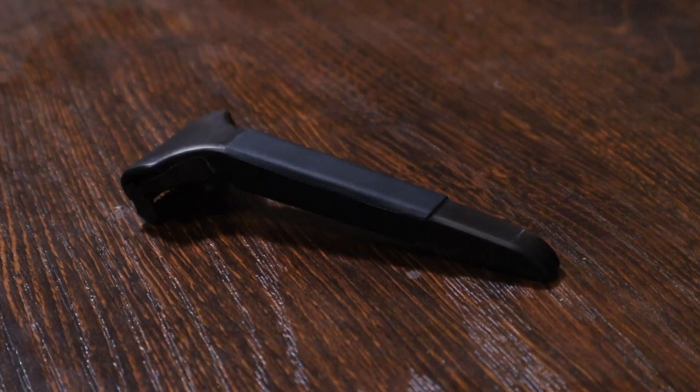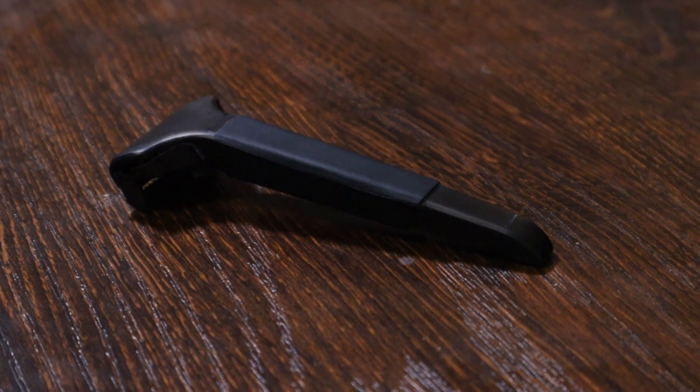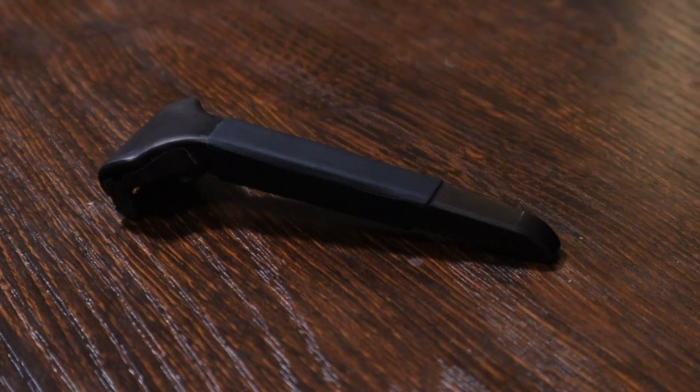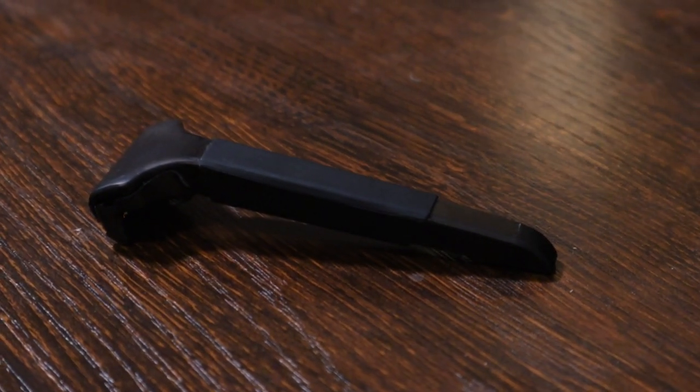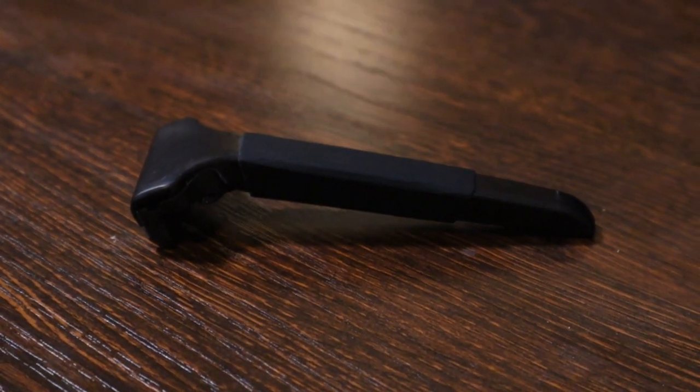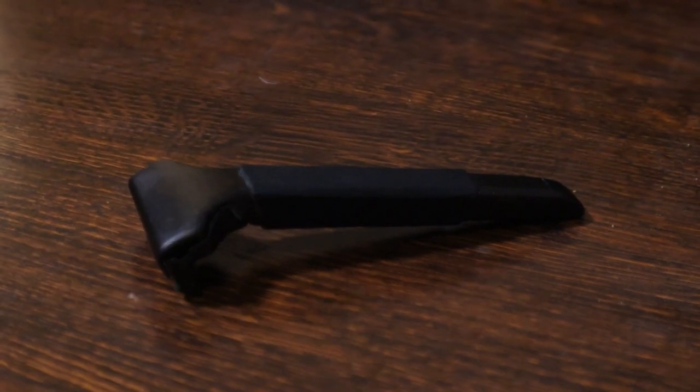One of the very first similarities is that this is still a subscription model. When you buy the Supply SE Razor, yes you're getting the handle — and that's the only handle you'll ever have to get — but you still have to get the blades. While they advertise that you can get these blades pretty much anywhere, the fact is if you want the same experience they're advertising you're going to have to subscribe. I tried to find their blades in regular retail stores and had a 50% success rate. I tried Walmart, Meijer, Rite Aid, and Walgreens, and of those only Walmart and Rite Aid had anything that would work with the Supply SE.